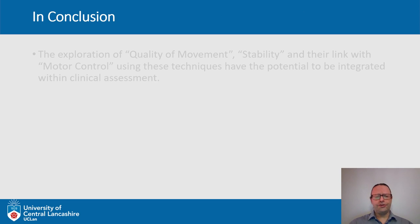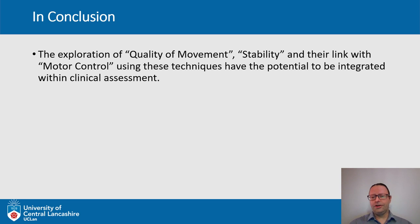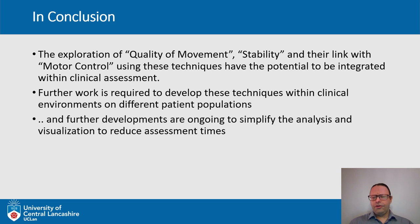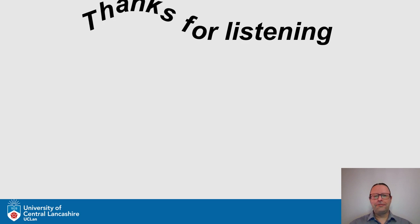In conclusion, exploration of movement quality, stability, and their link with motor control using these techniques has the potential to become integrated within clinical assessment. Further work is ongoing on the development of these techniques in different patient populations. One area requiring further development is simplifying the analysis, improving visualization, and reducing assessment times, as data decomposition currently takes considerable time. The work never stops.